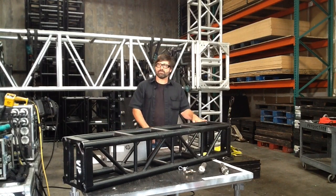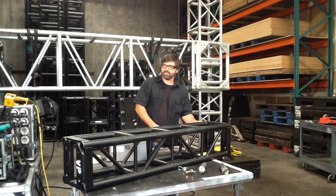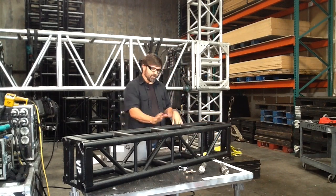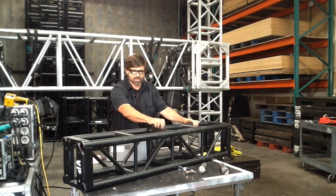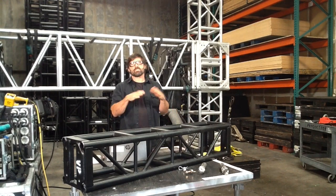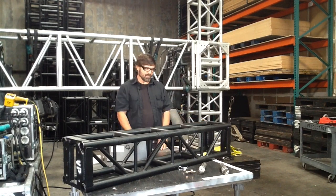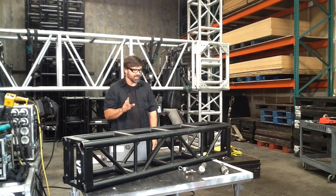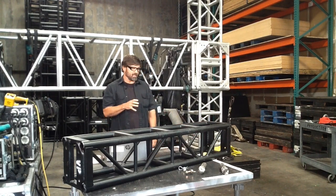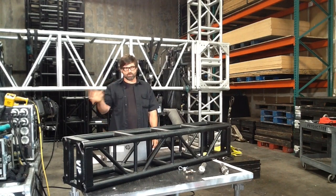This truss comes in a couple of different configurations. The most common one you'll see is box truss — it's either a square or rectangle on the end profile. It's sort of made up of two of the other kind, which is ladder truss — just half of this truss without the diagonals in the middle. You'll also see triangles and a lot of pre-rig lighting stuff that's typically a U shape. But the most common ones you're going to see are the 12-inch and the 20.5-inch box. They come in different diameters and different weights, and they're all made out of aluminum, because of its strength-to-weight ratio. It's easier to install, and transport costs are lower compared to steel truss.